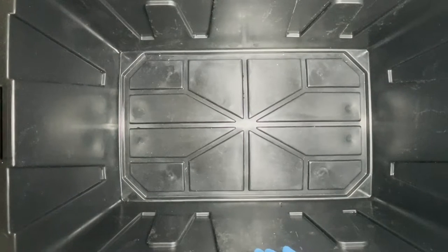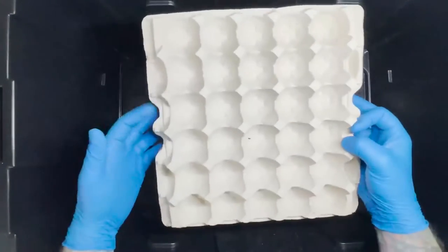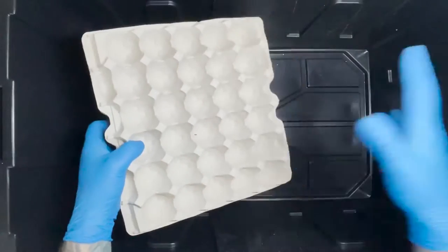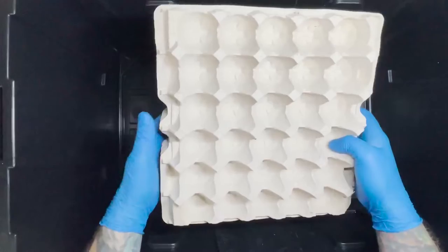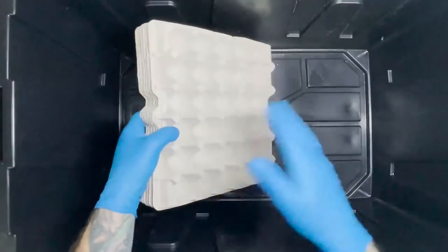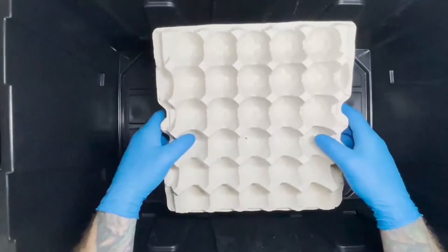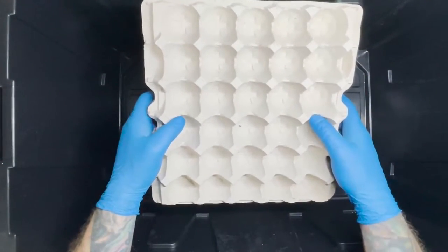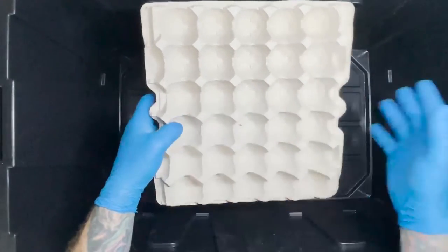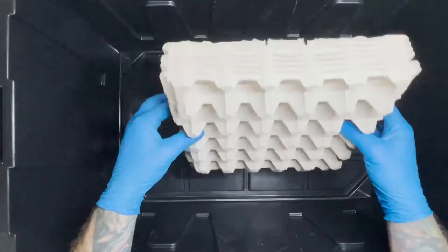Whenever it comes to choosing a bin size we do it based on how many egg crates we can fit into the bin. We like to have two egg slots per adult roach, and the reason for that is once we set up the breeder bin we just let them run for about four months, so we need to make sure to have plenty of room for the babies to grow out and be comfortable before they get removed from the bin. Those are the ratios we run.